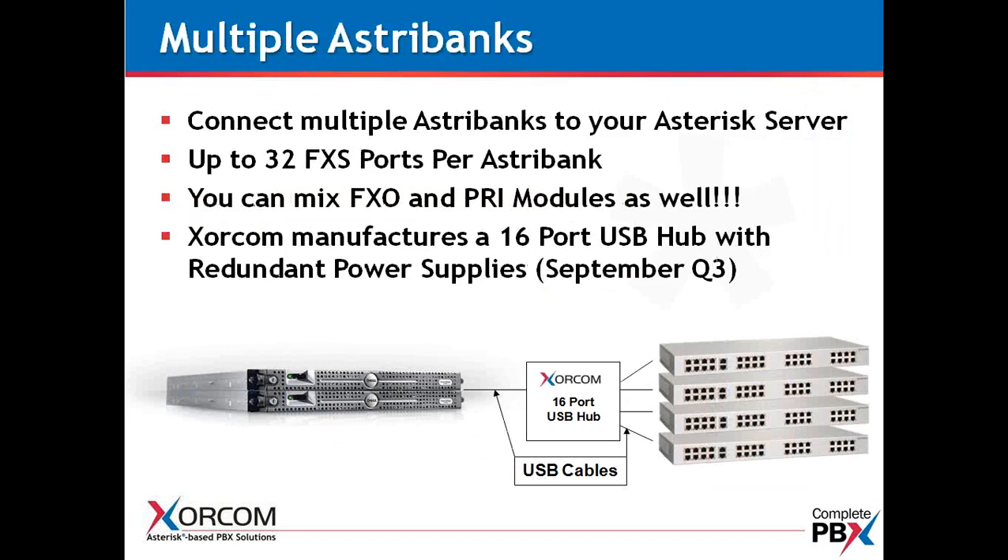You can connect multiple AstroBanks to your server — there really is no limit on the AstroBanks themselves; it's more of a server limitation. We now have available in full production a 16-port USB hub with redundant power supplies. When you have a lot of AstroBanks to connect for a large analog implementation, this is very handy because you have redundant power supplies for all those AstroBanks. Rather than having a separate power supply for each AstroBank and multiple USB hubs, you can have one USB hub for 16 AstroBanks — a very clean and technically advanced implementation.